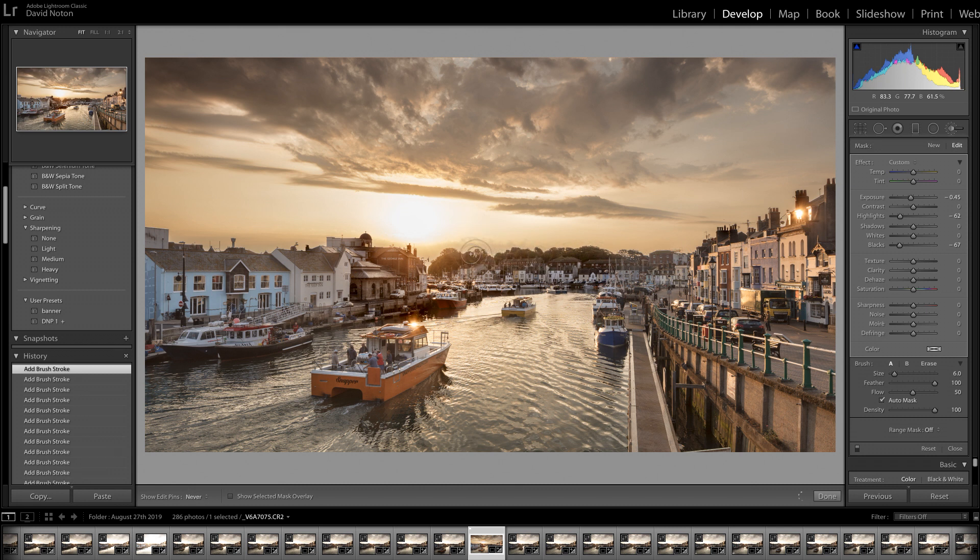I don't know if you can see this on video, but very, very subtly and very slowly I'm just fine-tuning that selection, just along the top of those trees. Now I need to do the same over here along the top of those roofs, because at the moment I can see just a hint of halo. We don't want that — halos are horrible.